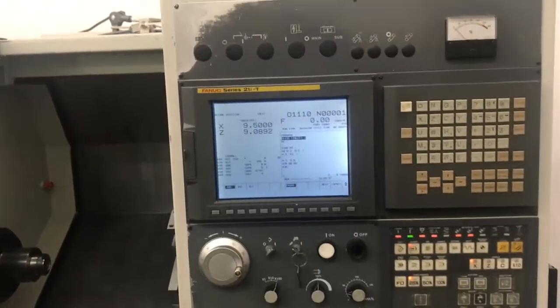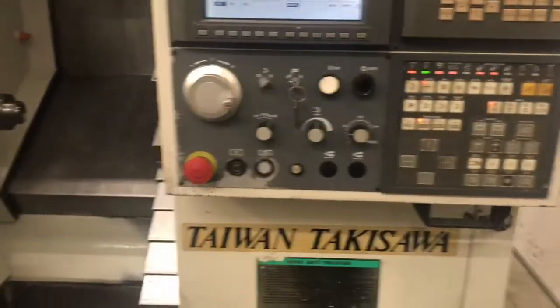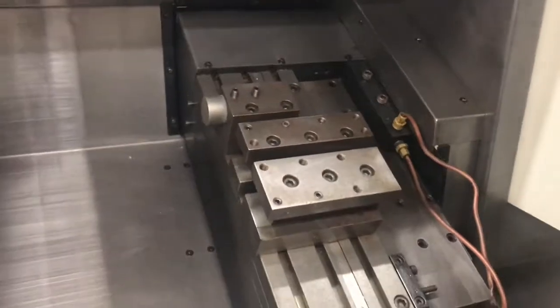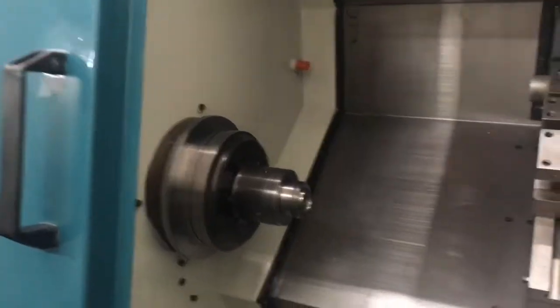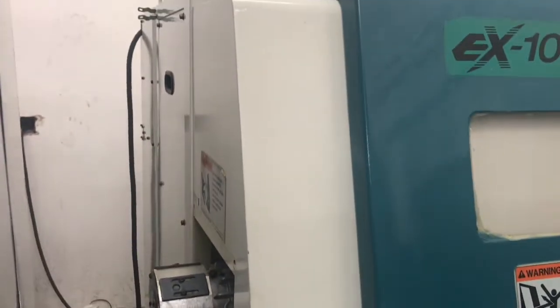So here's the control, guys. I'm going to show the control and then the inside, and we'll do a quick wraparound on the machine. Try to get in there as best as I can. There's not much to show in terms of size — it is a compact machine, nice and small. Here's the chuck. I'll try to get a side profile view of it. Bar feeder interface ready.